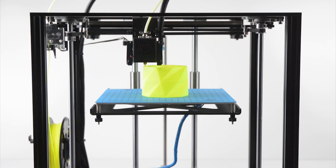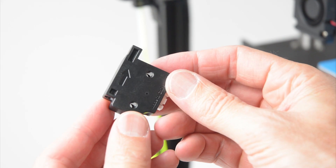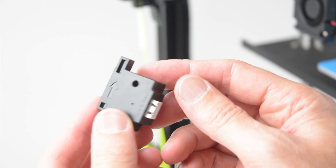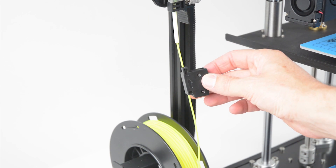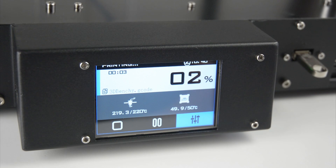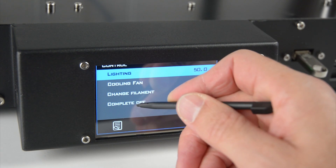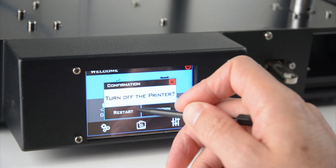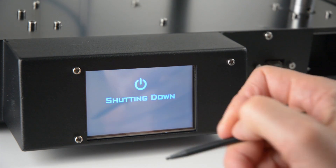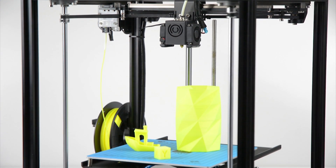Once set up correctly and with a tuned slicer profile the printer is capable of producing some great prints. Other features include a print resume function if there is a power outage during a print — once powered back on the print can be resumed and finished. There is a filament run out sensor included which can be placed between the filament spool and the Titan extruder, though a custom mounting solution will need to be made to mount the sensor onto the frame. Another good feature is the completed print power down, which shuts the printer to a standby state once the print is finished. Powering off the printer is done via the touch screen with the small power icon in the top right hand corner, giving the option to restart or shut down. The printer still remains live until the main side switch is turned off.